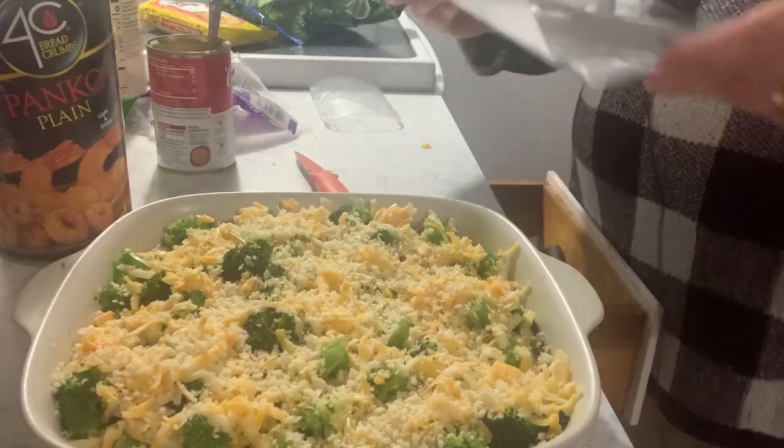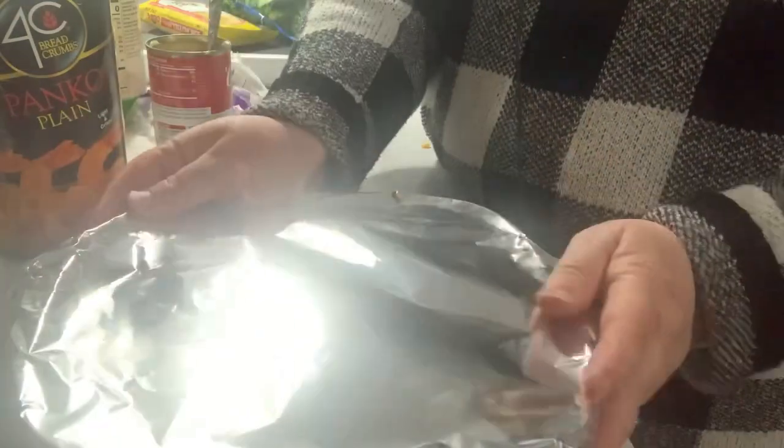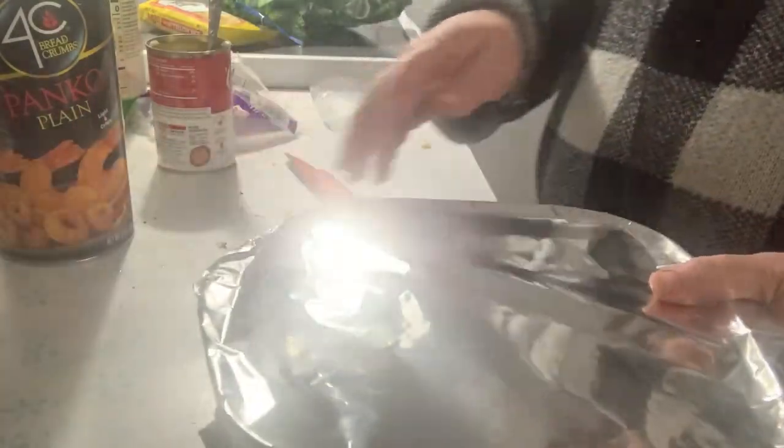My mom started making this in the late seventies when I was in high school, so she's been making it a long time. She's made it for baby showers, different gatherings, and it's always been one of her standby dishes for potlucks at church. When we'd visit them in Florida she'd ask the kids what they wanted — Ben always picked this and Natasha always picked stuffed cabbage.